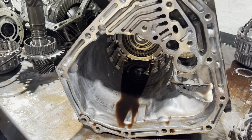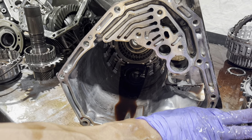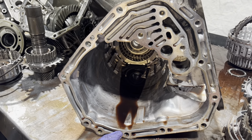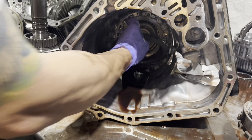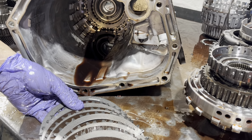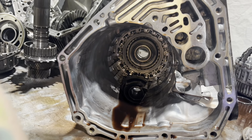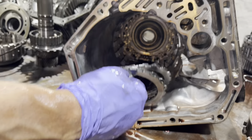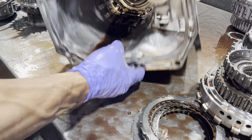Something to take note of for the late 5EATs versus the early ones: on the early ones you have two sets of clutches in here. On the 2008 and up, you're only going to have one set of clutches back here. That's your first set — these are what you call your low clutches or your forward clutches. And then you have what amounts to a coast clutch on the other side, underneath it. Typically both of these sets aren't really something that goes bad.